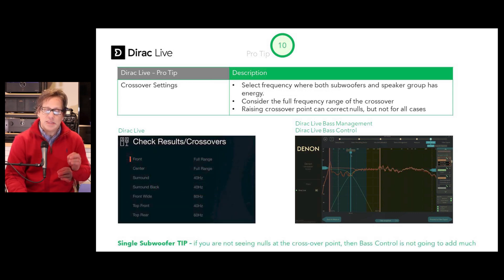Pro tip number ten: crossover settings. Select a frequency where both the subwoofer and the speaker group have energy, and consider the full range of the crossover — it needs to ramp up and ramp down, and it's not just that individual point but a frequency range where the crossover operates. The graph provided by Dirac will show you that range. Position it so both the speaker and the subwoofer can handle the crossover mix. Raising your crossover point can correct for nulls, but not in all cases. Plus tip: if you're not seeing nulls at your crossover point with a single subwoofer, the bass control option is likely not going to buy you much.